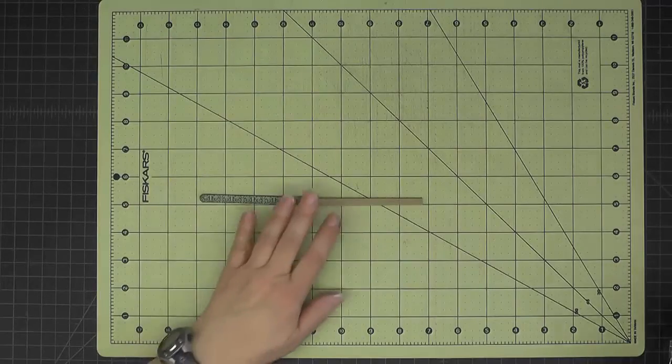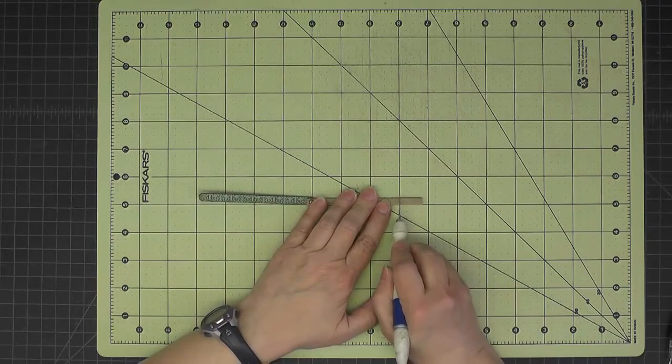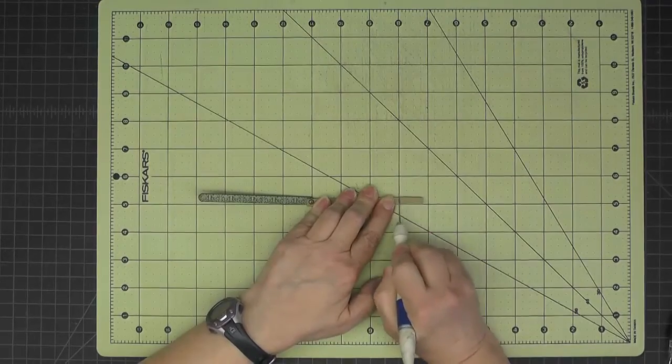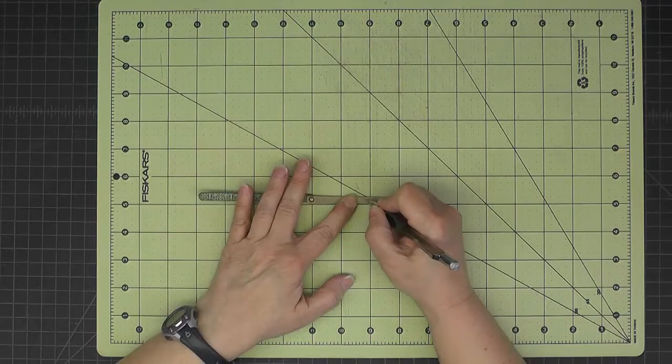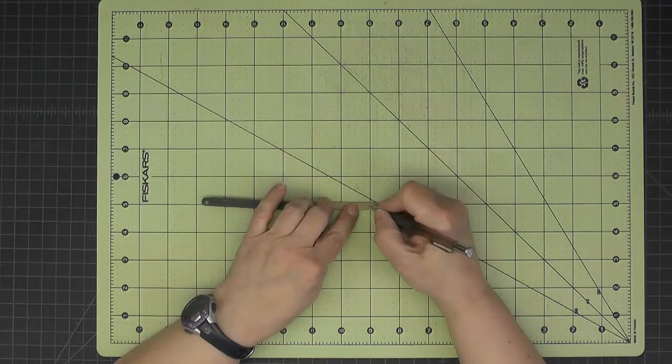I'll get the locomotive out of the way, then cut this off even with my tick mark using a sharp craft knife blade. I'm also going to mark this side as 'top' and this side as 'back.'